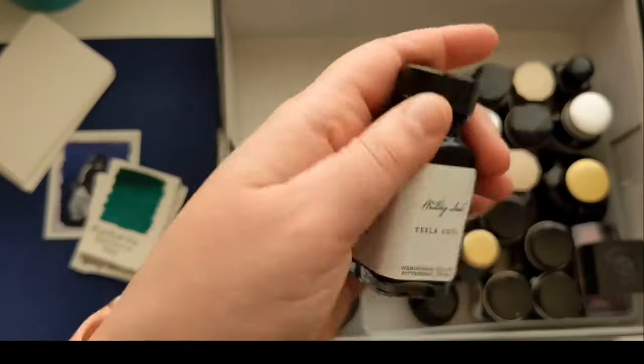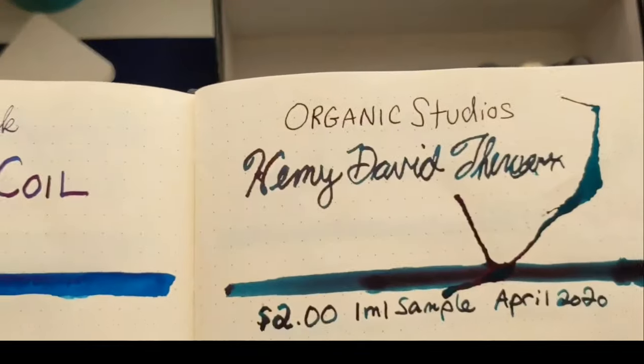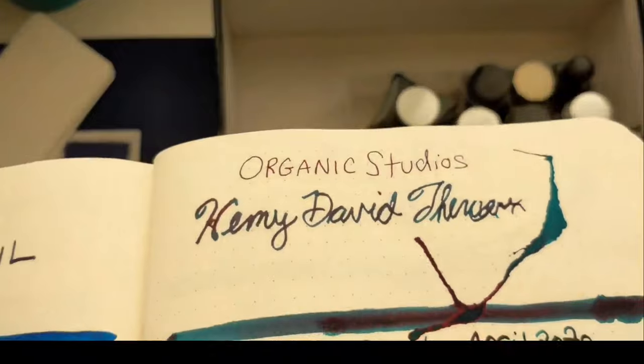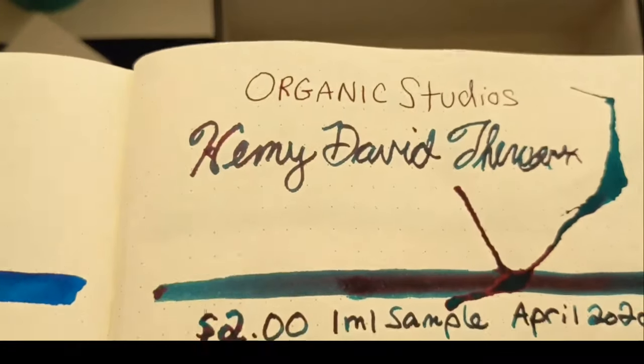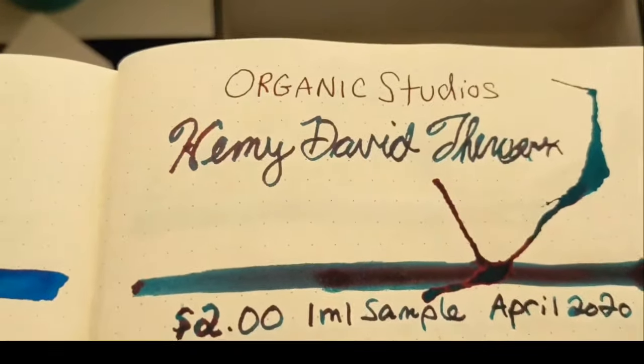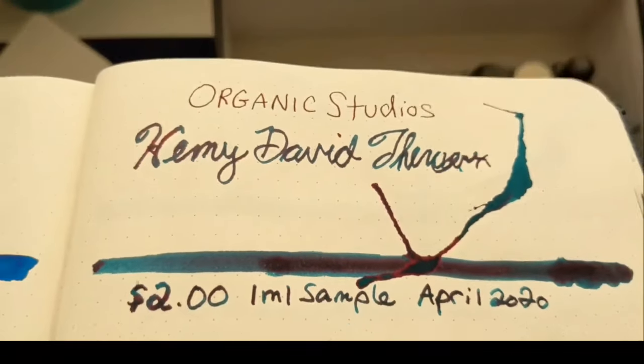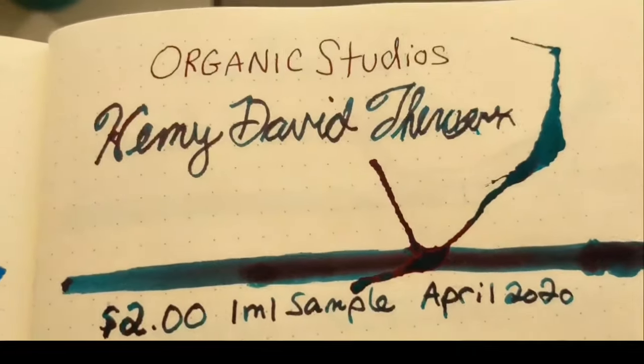I also got just a sample from Goulet Pens of the Henry David Thoreau from Organic Studios. It was $2 for a sample. It definitely shades in a broad nib and it sheens, but it was just too dark and too similar to the ones I already had.